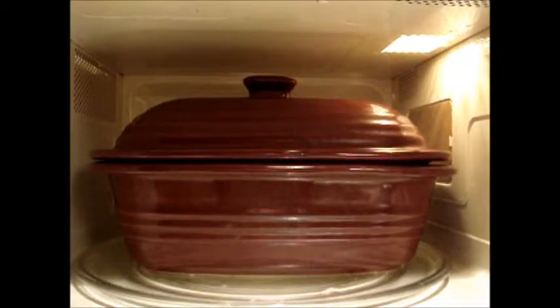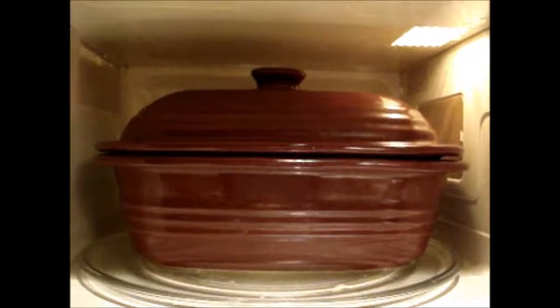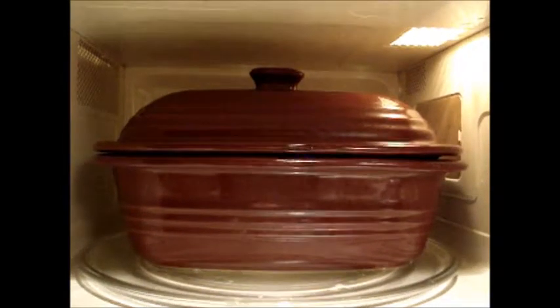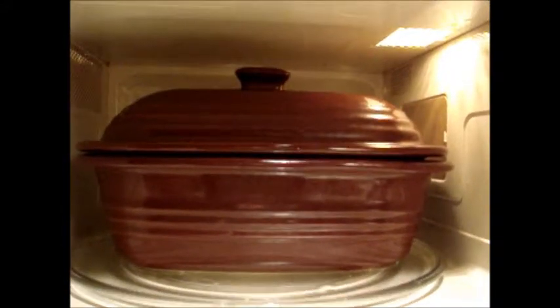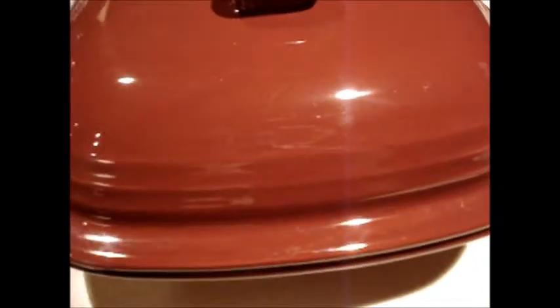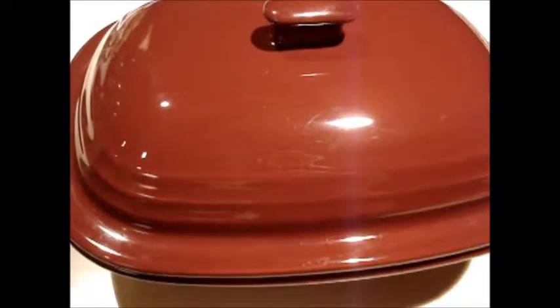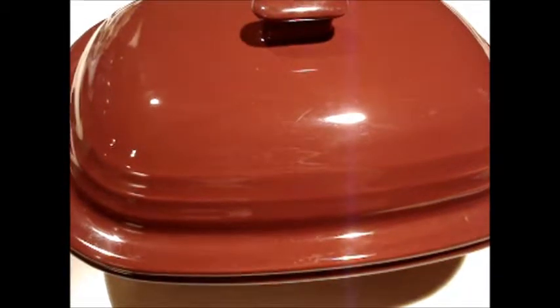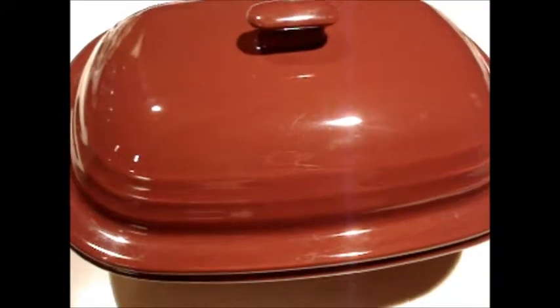This is my deep dish baker. I have the lid on, the meatloaf in. I'm going to go for 12 minutes, and if it needs more I'll give it 3 minutes at a time. This is the deep dish baker I use for meatloaf — it also does a really large one, and they make a smaller one too. I got this from Pampered Chef. It's really nice and does a great job on chicken or anything you want to microwave.